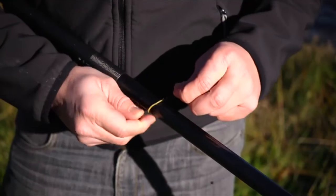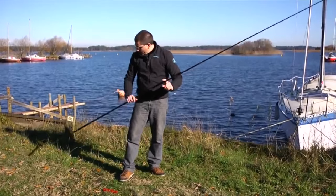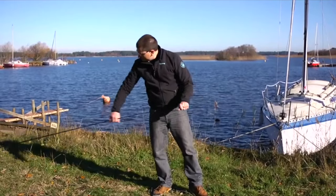So you've got your line out of the grass, now we're going to take the hook, position it using the elastic band, and there you go. Now you can make sure the line is the right length for the rod.